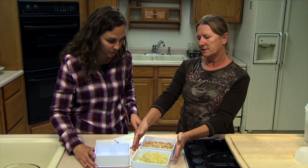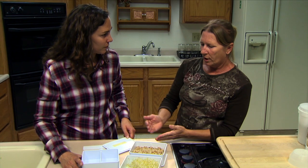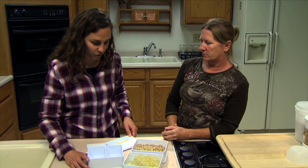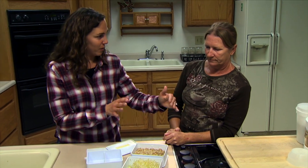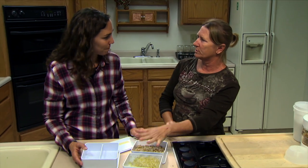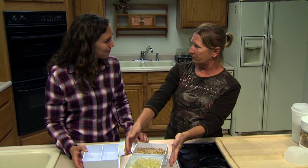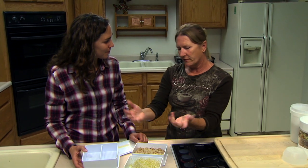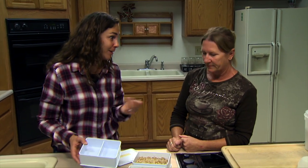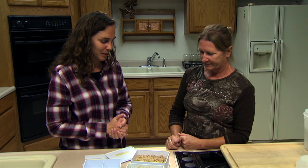The Sprout Master is especially good if you're not growing a lot of sprouts, since you can do two different varieties in one tray. Both the Sprout Master and the Bio Set are stackable and don't take up much counter space. You can keep them covered to prevent greening, then uncover them when you're ready to green up the sprouts. A larger size is available if you want a bigger yield.